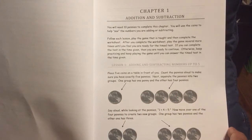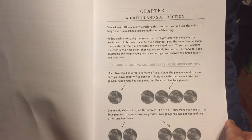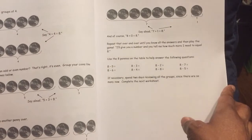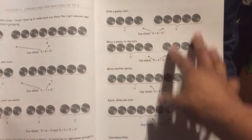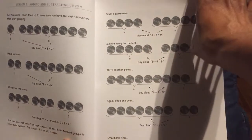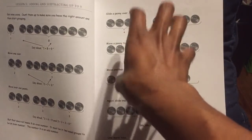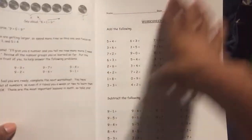Chapter one starts out with basic adding and subtracting. You're instructed to use ten pennies and move them around based on the problem you're working on at that particular time. It's pretty neat because we actually did it together as a family, and it really makes you think very well about how math actually works. So this is not only visual, but it's hands-on because you will have your ten pennies working the problems at the exact same time.